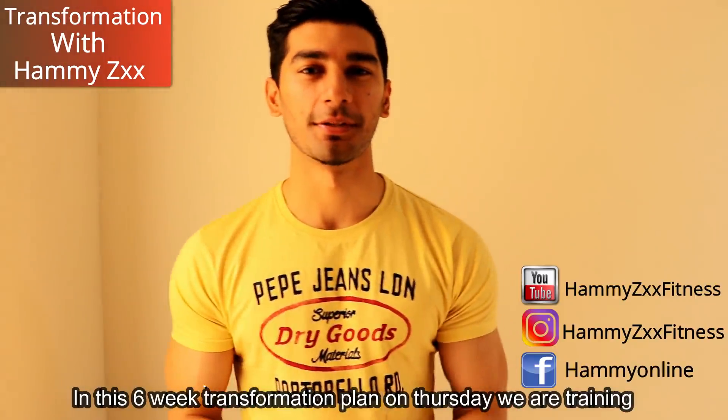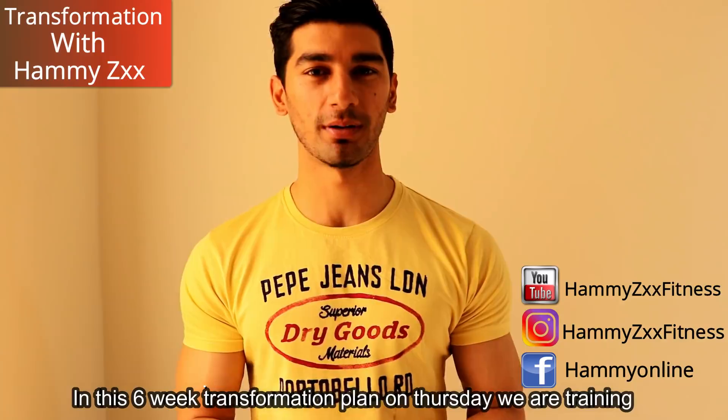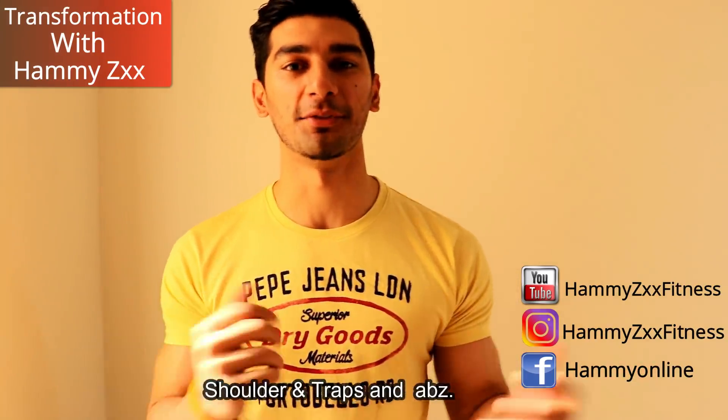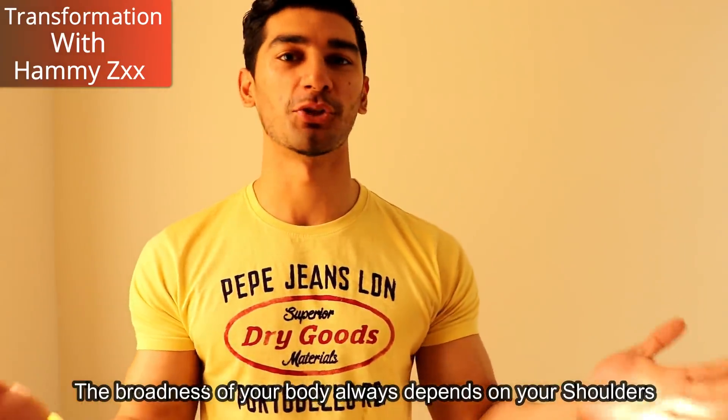Hi guys, it's Hamijas. In this 6-week transformation plan, we're doing shoulders, traps and abs training. Your body's broadness or wideness — we always depend on the shoulders.